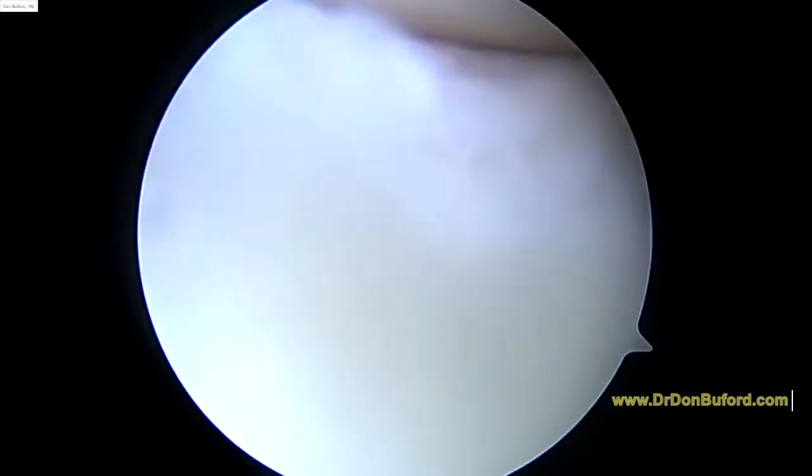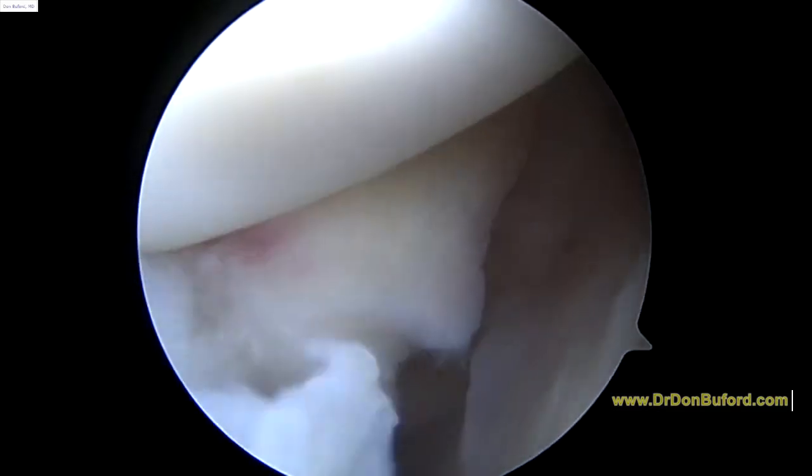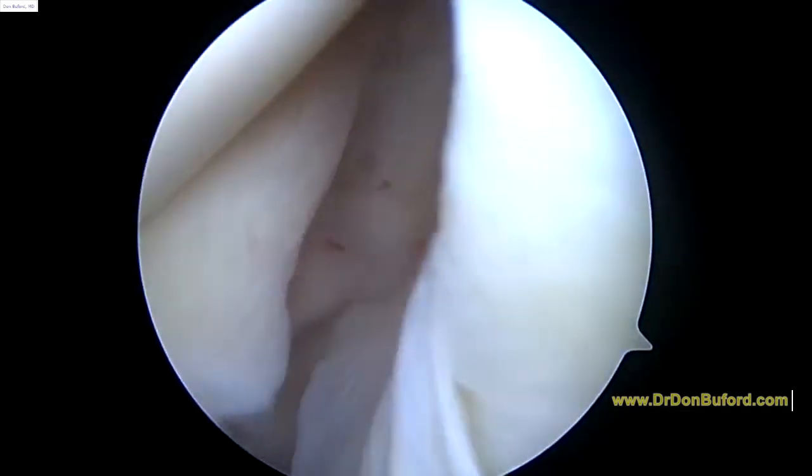We're going to get some work up above in just a minute. As you look down the front, that anatomy looks great down the front of the shoulder as well.